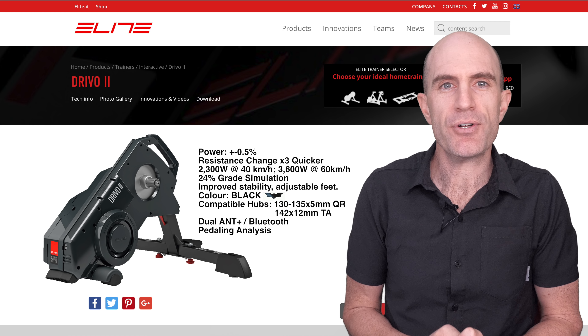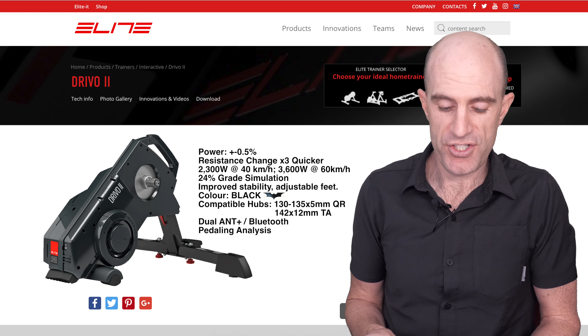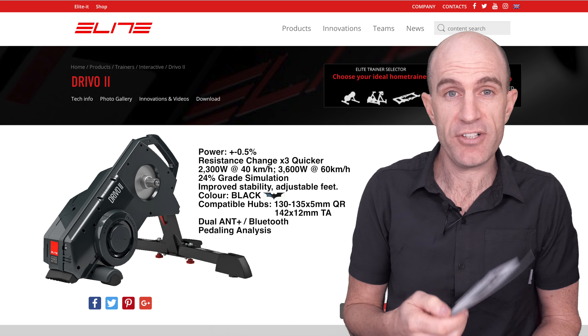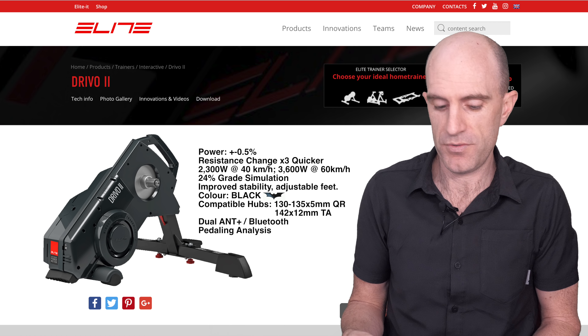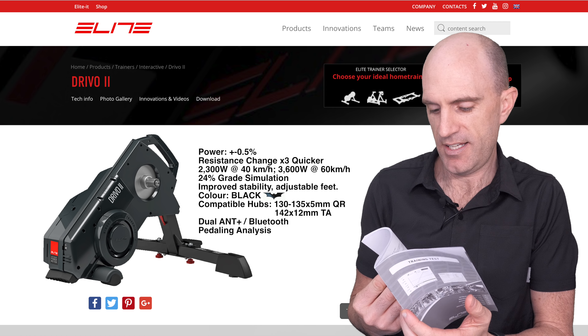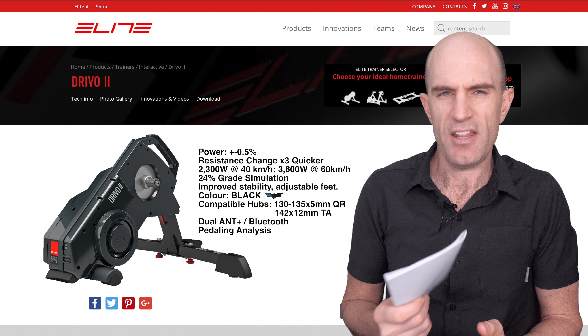Similar to the original unit, the DRIVO 2 also has pedaling scan analysis within the My E-Training app. Speaking of which, there's a 36-month coupon to the My E-Training app in the box. There's also a Kinomap coupon, a Sufferfest coupon, a BikeVo discount, and a training test to complete which was developed with the Mape Sports Institute. That looks painful.